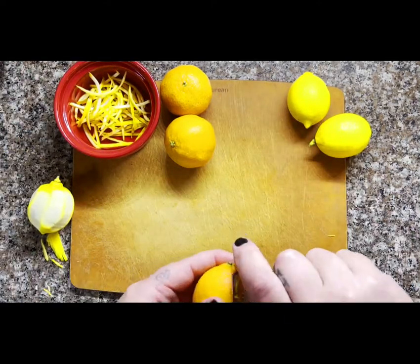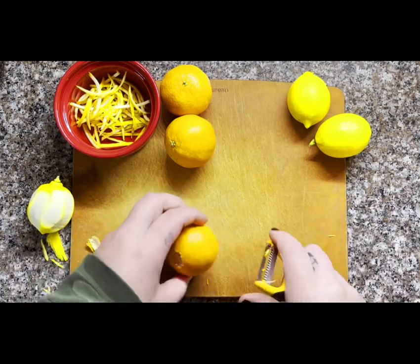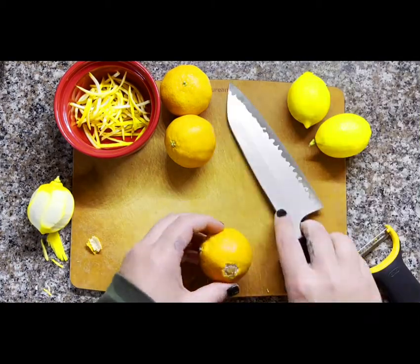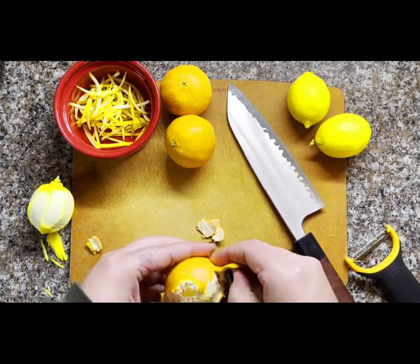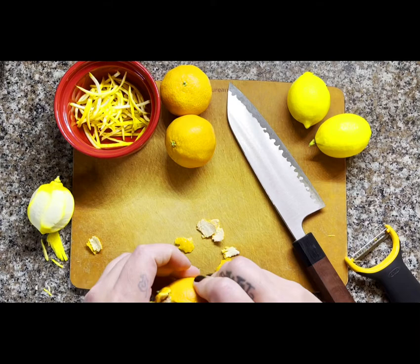This peeler worked really well for the lemons, but it's not doing anything for the mandarins — the skin's really thin. So I'm going to have to peel it by hand and then slice it with a knife.